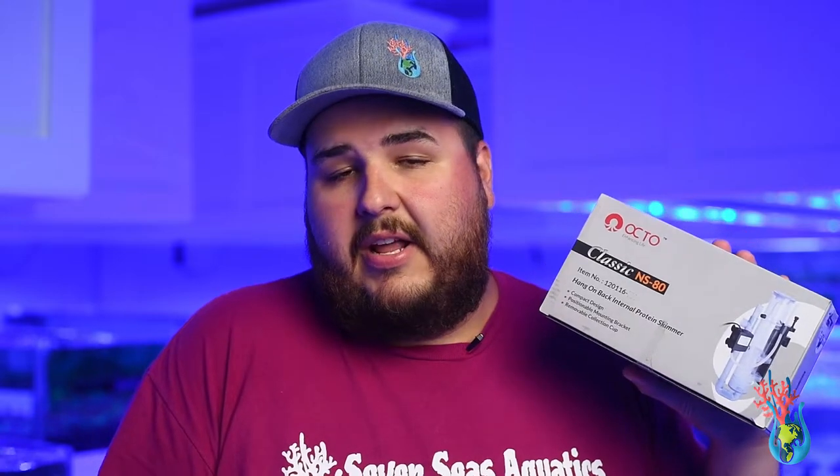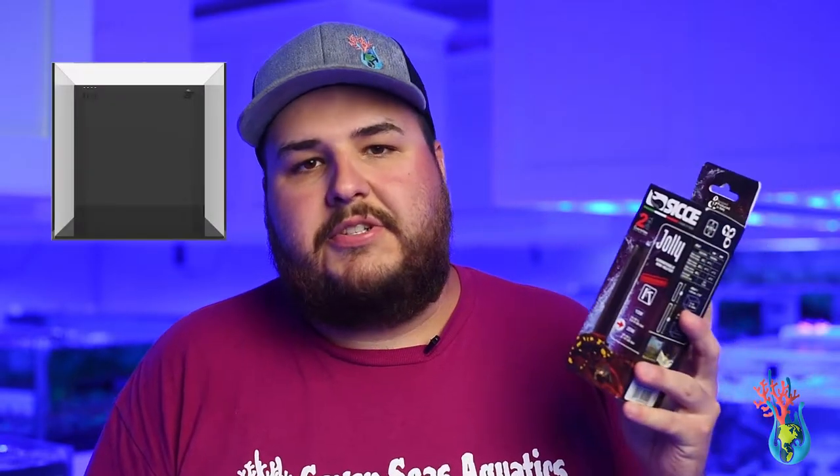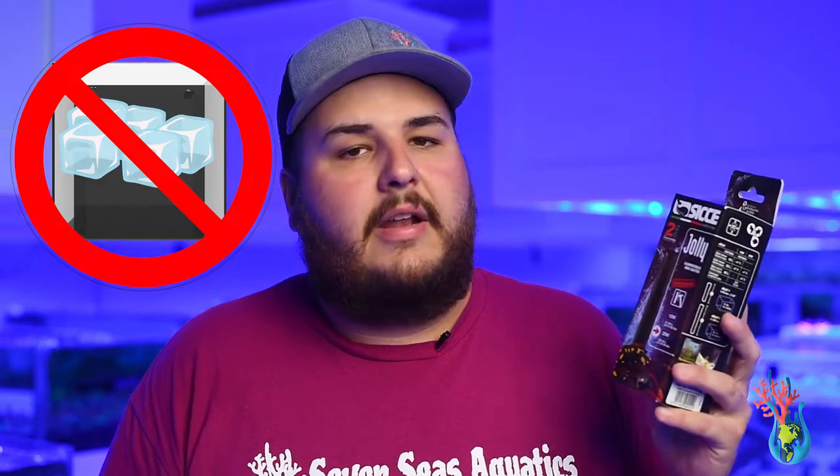Another essential piece to a nano aquarium — if you have an all-in-one, a hang-on-the-back protein skimmer is great. It helps pull all that organic right out of the water. The heater is also an essential part of a nano aquarium; it just helps to keep your aquarium at an adequate temperature.